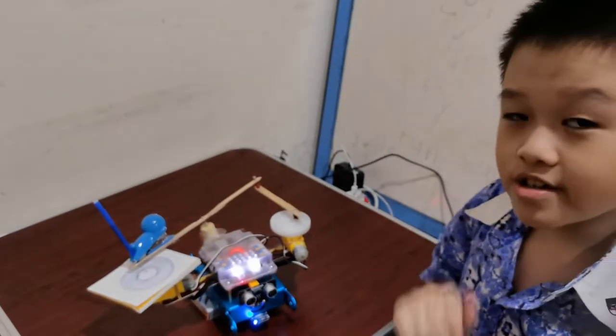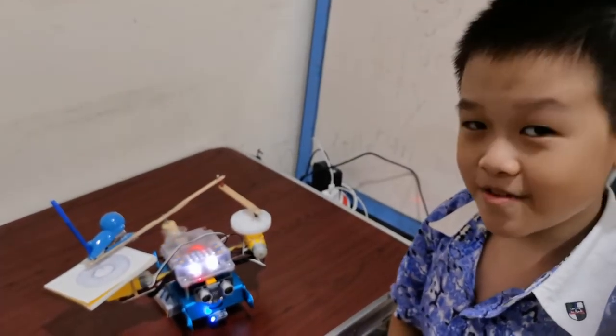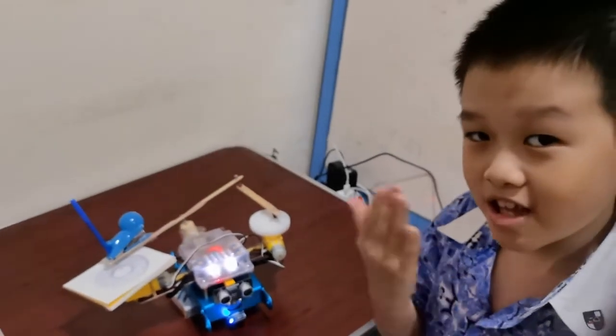So this drawing bot, I'll rate it 5 over 5 because it's so awesome. Thank you for listening and also thank you for watching. Enjoy!